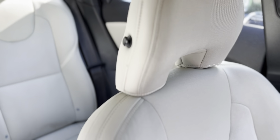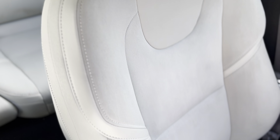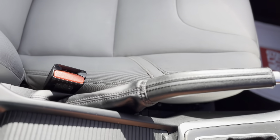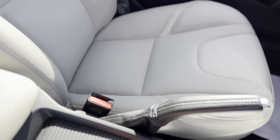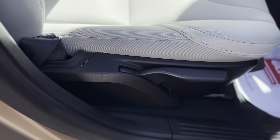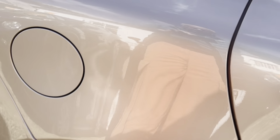More storage again in the door pockets. The seats belie the years and the miles — they're in really good order. All the fabrics and bolsters are good. The driver's seat has height adjustment as well as lumbar adjustment.